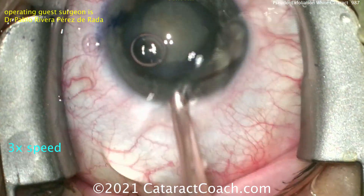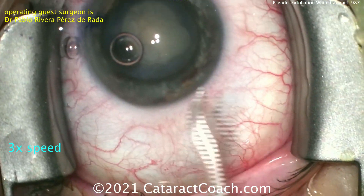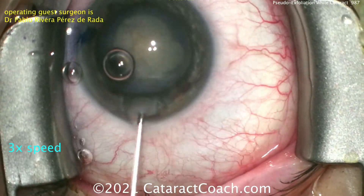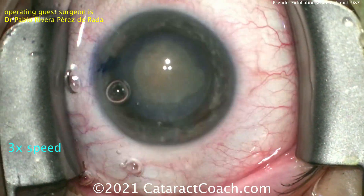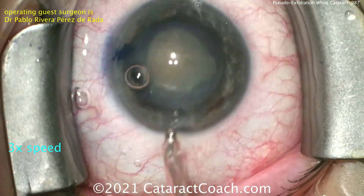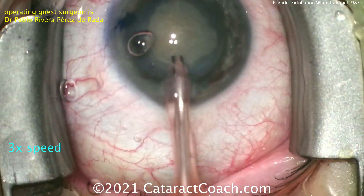Now the divide-and-conquer technique is a good technique, and it's going to perform very well in this case. It's a technique that I don't frequently use, but a lot of surgeons here in the U.S. use it, and certainly a lot of the training surgeons use it at the beginning of their careers or during their residency program.